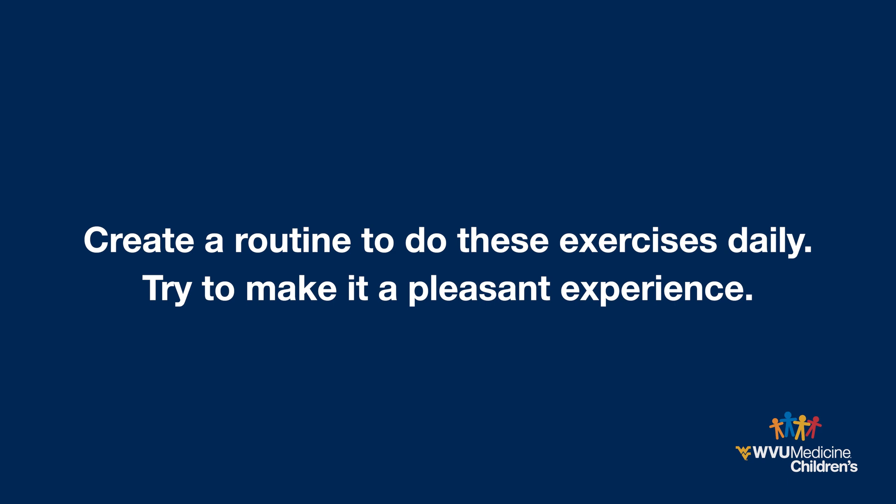Create a routine to do these exercises daily. Consistent daily follow-through is essential. Try to make it a pleasant experience — talk, sing, or play music as you do these exercises.